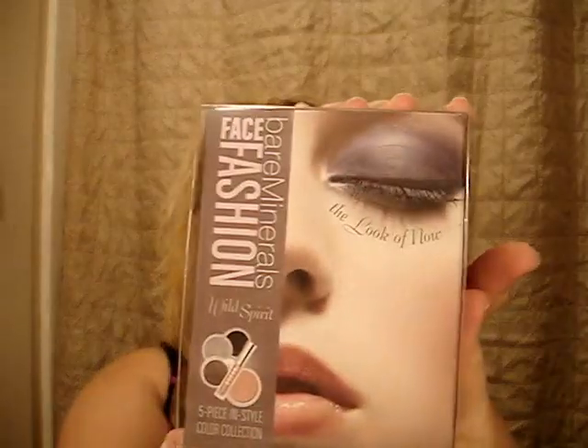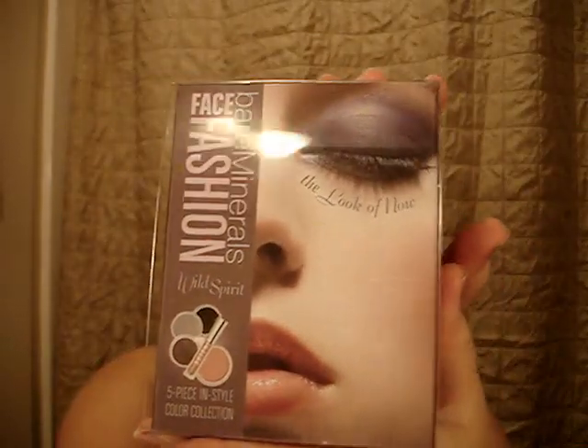Today in the mail I got my Bare Minerals Base Fashion and the Look of Now Wild Spirit kit. There's the box — it's in a little plastic sleeve. You open it up and here's how to do the look, which I will do in the morning. I absolutely promise I'll do this in the morning.